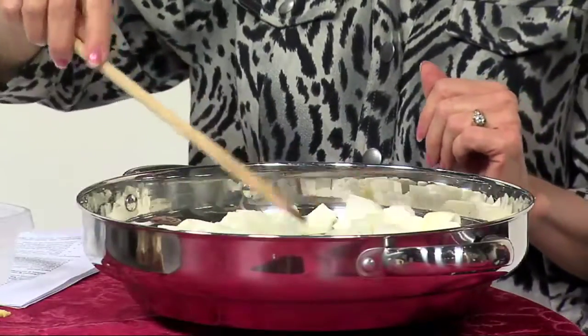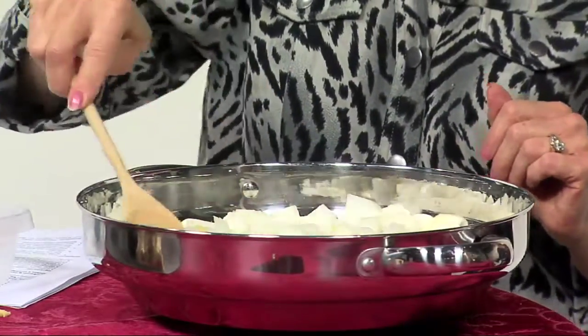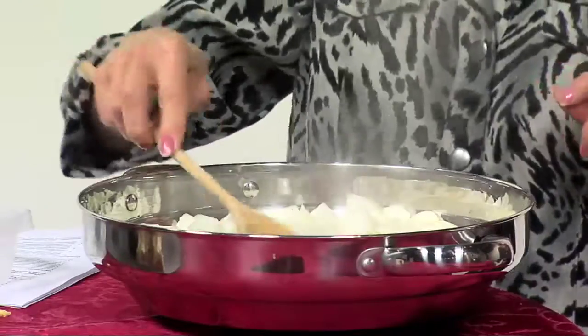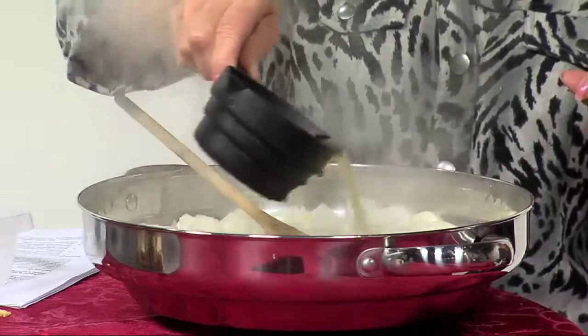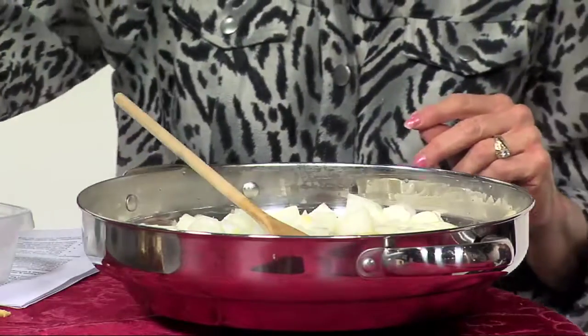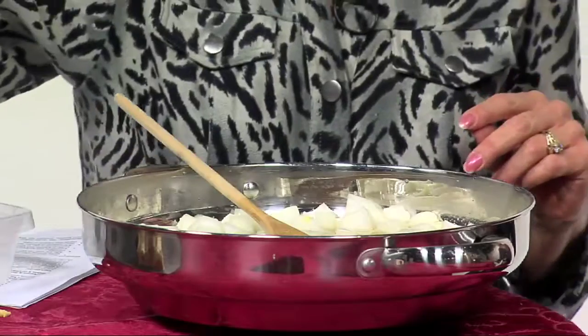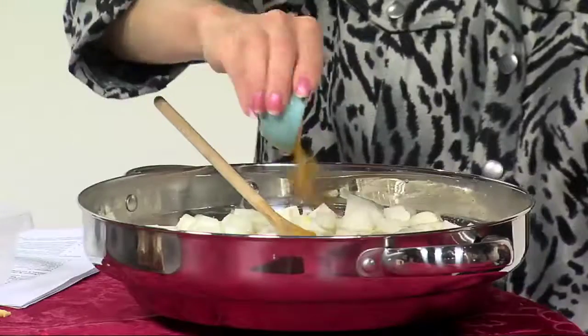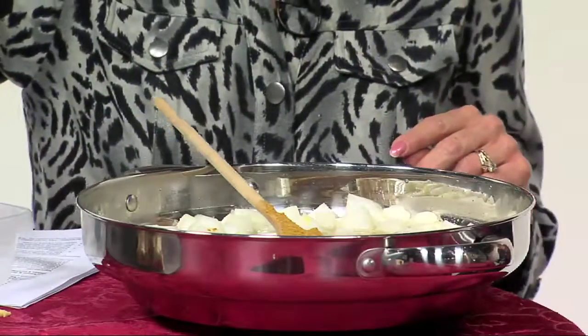We've got this cooking here — you can hear it sizzling. We're going to let this cook just a little bit longer, and then we're going to add chicken stock. We're using reduced sodium chicken stock. The recipe calls for two cups; we'll use one and a half cups here, saving the other half cup for later. Then we've got curry powder and a little bit of cumin — that'll be our seasoning.